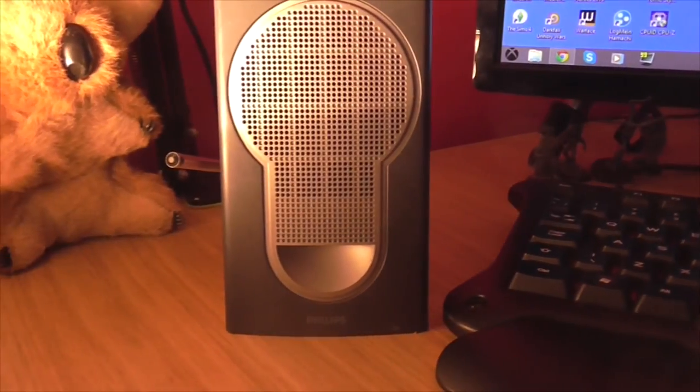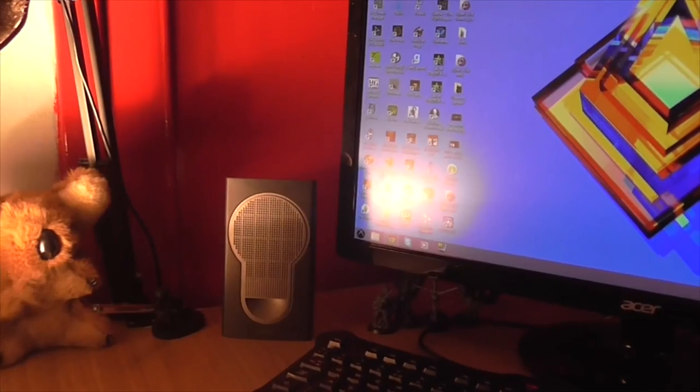So the speakers are Philips speakers. They offer great range and volume and I actually got them from a car boot for about two quid.